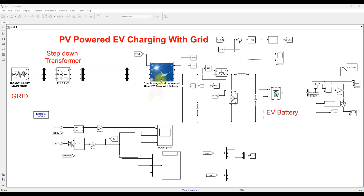If PV power is available, it will be used to charge the EV battery alone. For example, if PV is generating 50 kilowatts, that 50 kilowatts is fully used to charge the EV battery up to an SOC level of 95%. So when SOC is between 0 and 95%, whatever power is generated from the solar PV will be used to charge the battery. When the EV battery SOC is greater than 95%, whatever power is generated from the PV will be given to the grid.